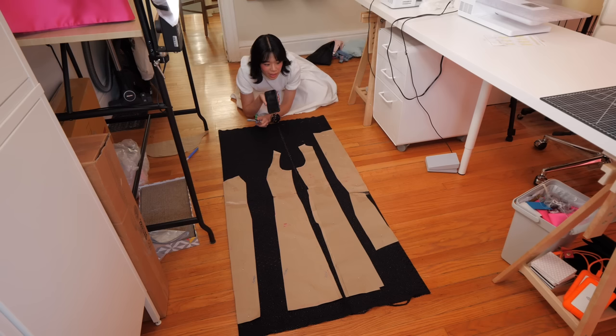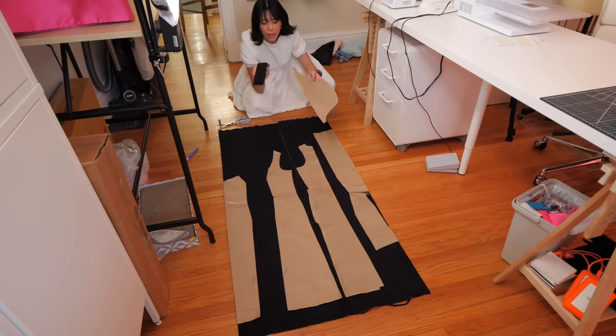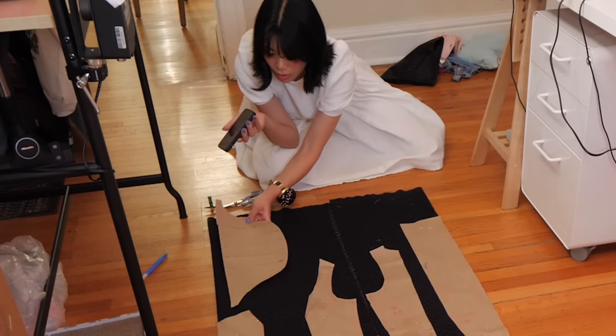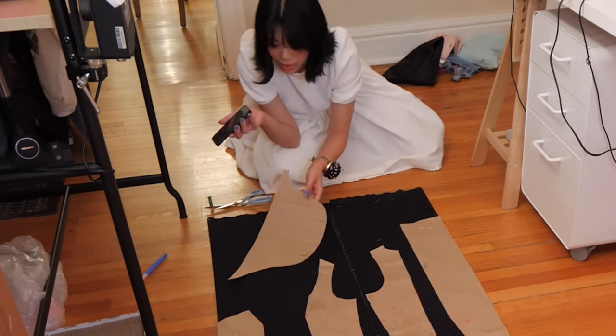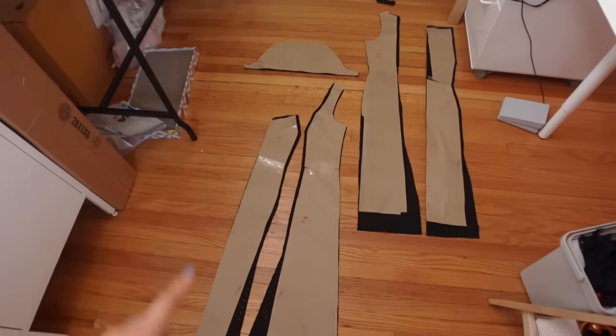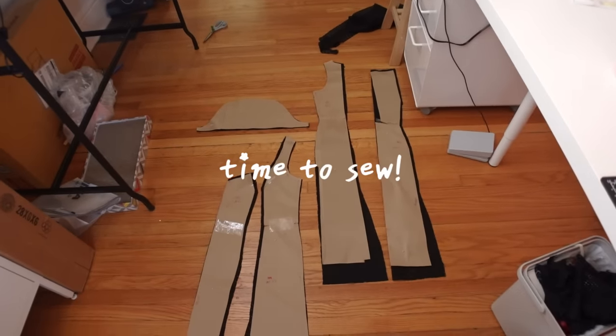I'm about to cut this fabric and I don't know why I get so scared, but I'm scared. I think some of my panic comes from the fact that I still have this sleeve pattern left over and I think it needs to go up here, but I'm just hoping that my fold-over spacing is sufficient to cut out two sleeves. Oh no, that's not the grain direction. Oh my gosh. I did it. Front pieces. Back pieces. Sleeve. Time to sew.